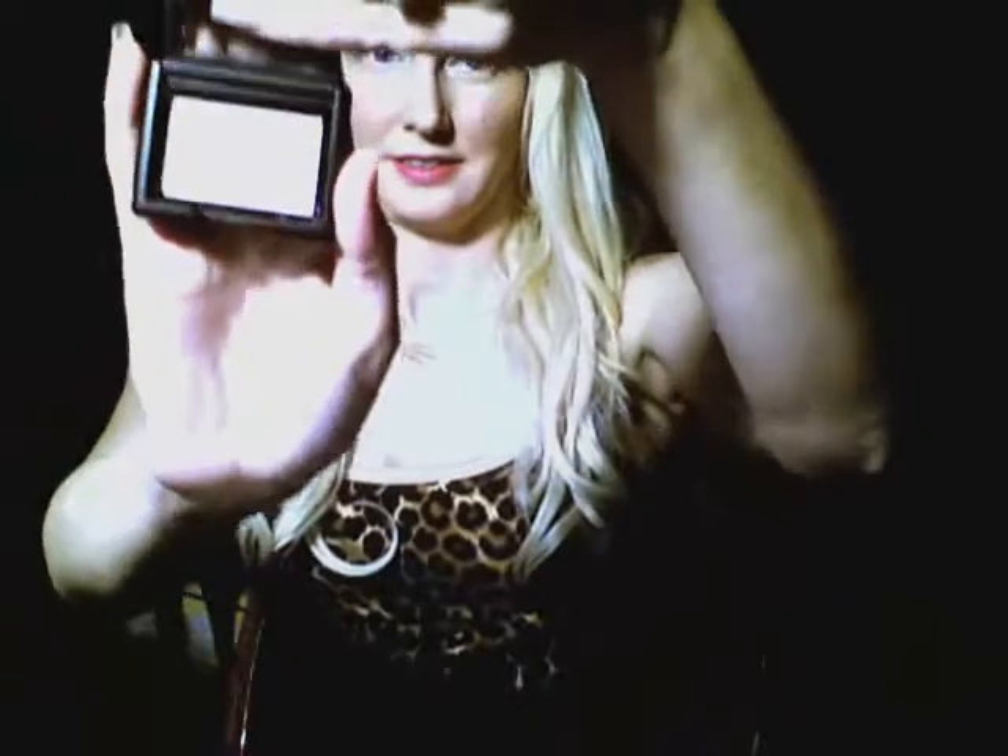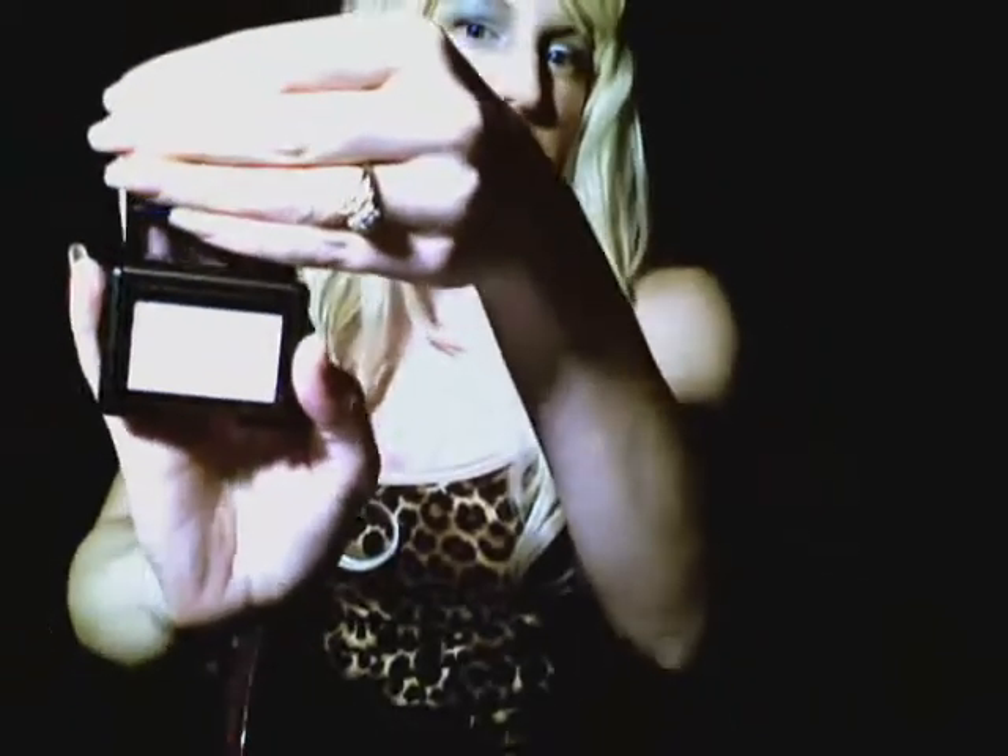I'll show you what it looks like on the inside. It's got a cute little case, and I'm just covering the mirror so I don't blind you. It's supposed to be kind of an off-white.